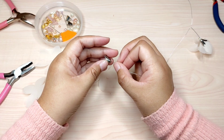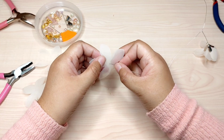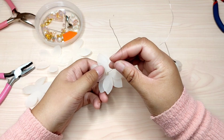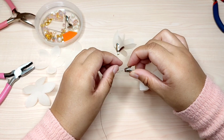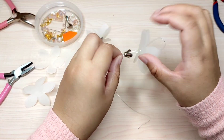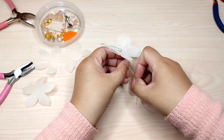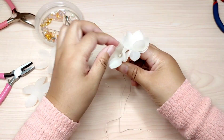Now I'm going to make the second branch. For the second branch, the first thing I attach is not the petal but the tassel cap, then the petal, next to the pearls — the same as the previous step. Pass the wire again through the center to secure the pearl like this.